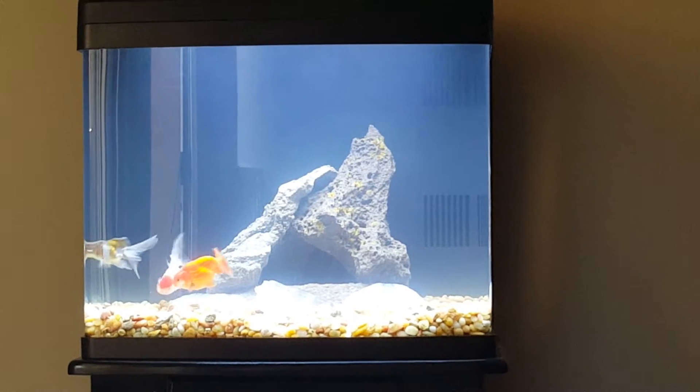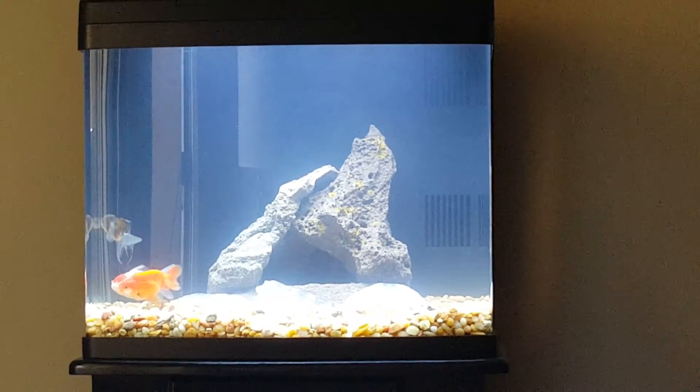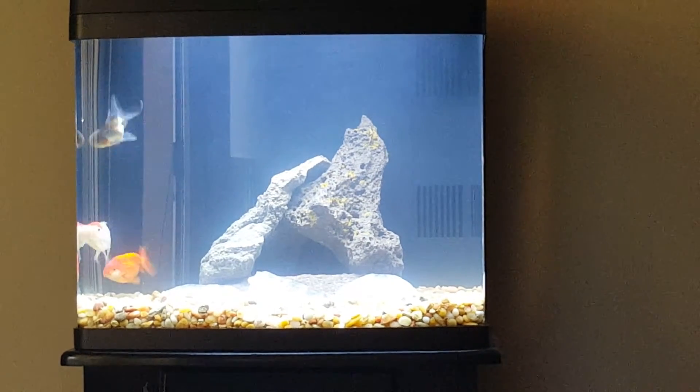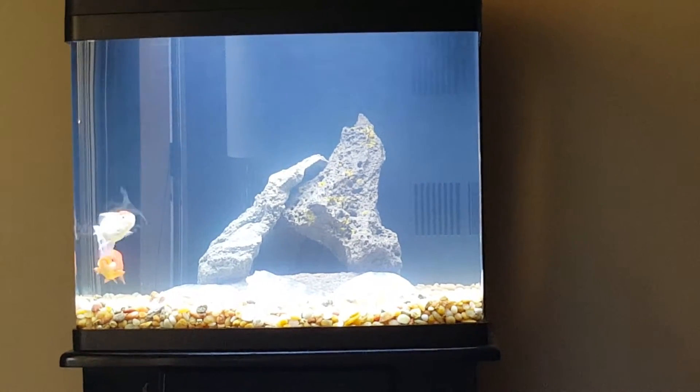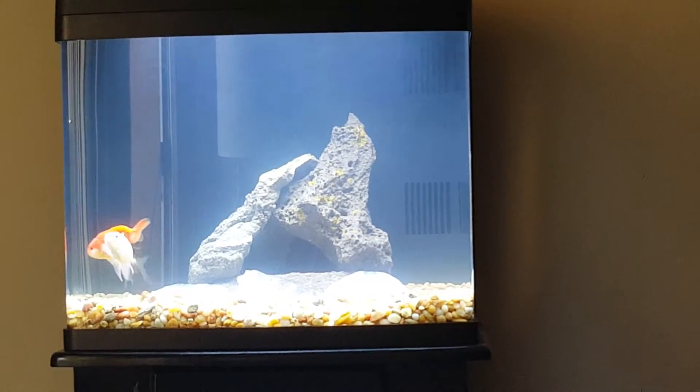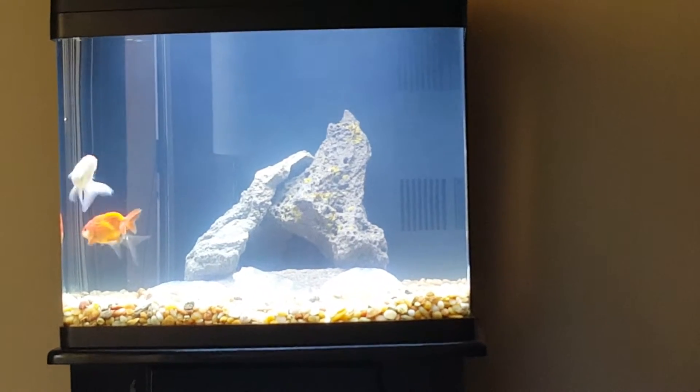I have three goldfish in it currently. I can see the gold one now — it's Bubba, he's a Ranchu. Right next to him is Mimi, a Red Cap Oranda, and I have a Black Oranda right behind it, which is named Burt.